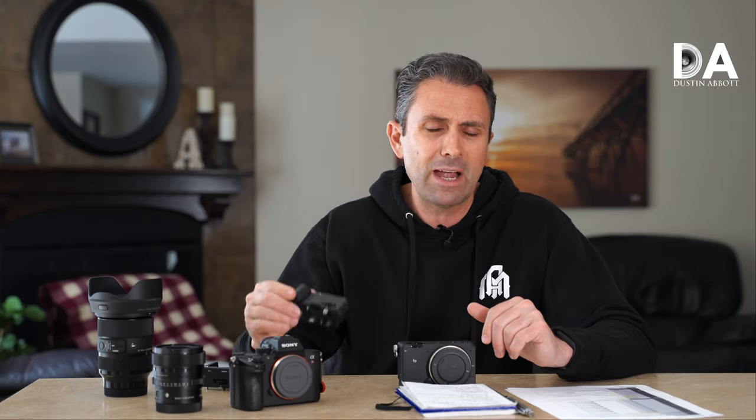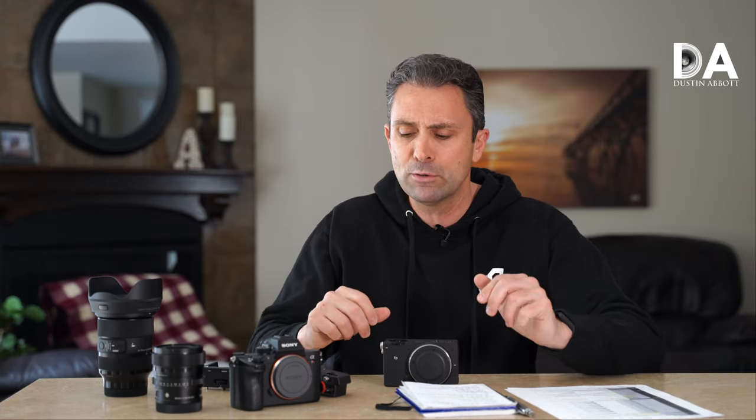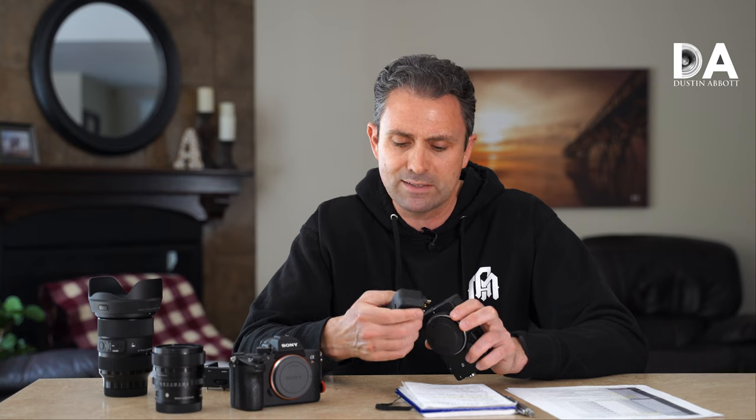I do miss having a viewfinder. In bright outdoor conditions you miss having a built-in viewfinder — it's my preferred way to shoot. I found myself on several occasions bringing the camera up to put an eye to nothing because I didn't have the viewfinder attached. I also find that the attachment process for the viewfinder is a pretty picky process.